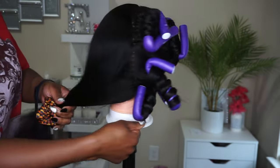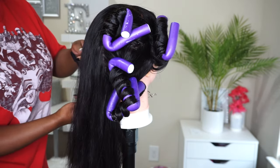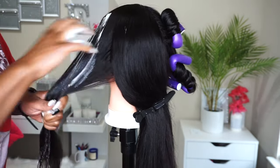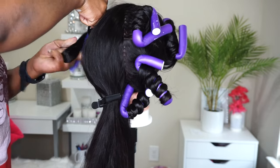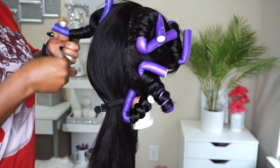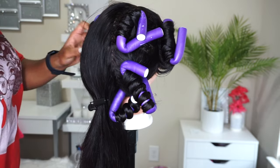Now we're going to get into flexi-rodding this hair. You can see I already have one side completed — I only used four flexi rods on that side, so I'm going to do the exact same thing on this side. I got my first section parted out and I like to add some foaming mousse so the curls form as they should — you don't want loosey-goosey flexi rod curls. So I'm using the foaming mousse to make sure my curls are going to be nice and tight. I'm just wrapping around the flexi rod, and once I get to the end I add a little pinch of foaming mousse to seal it in place, then push that rod on up.